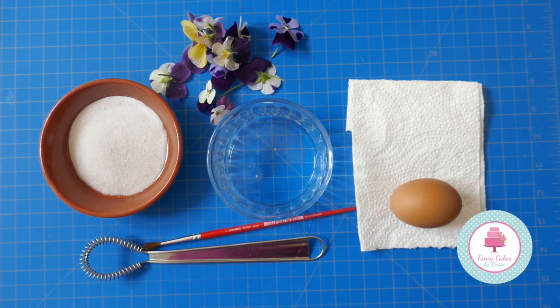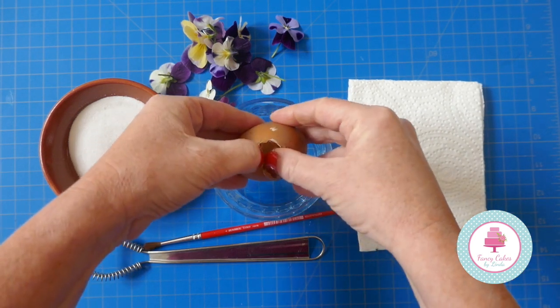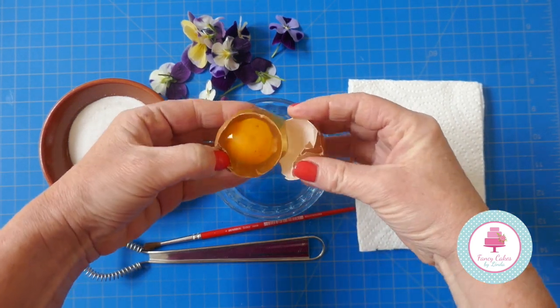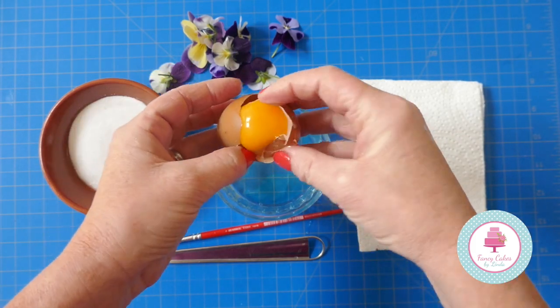The things you need are some very fine sugar — I've got caster sugar — a whisk, a paintbrush, and an egg which you need to split the yolk from. We just need the egg white. You need a little drop of water and you of course need some edible flowers.